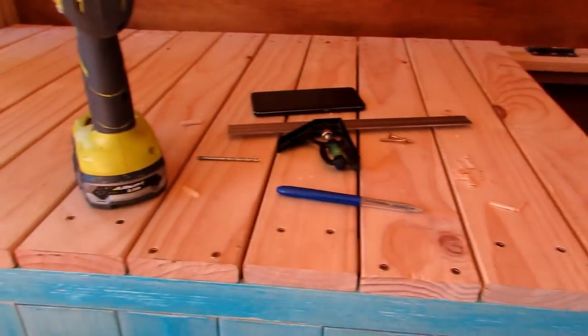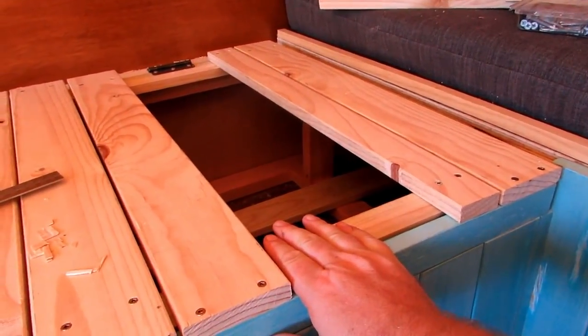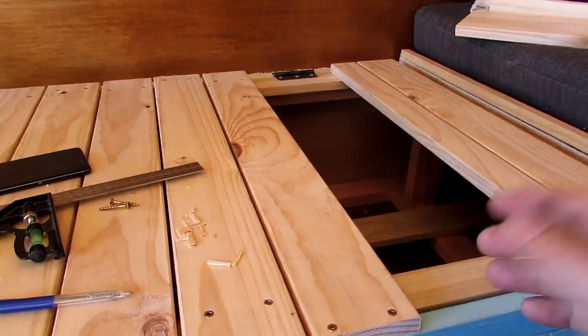The couch is almost finished — I've got two more pieces to put in here and then I can show you how it works.